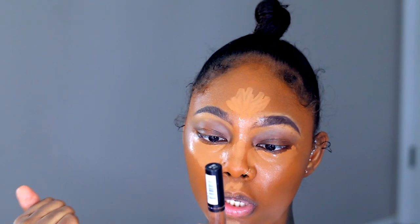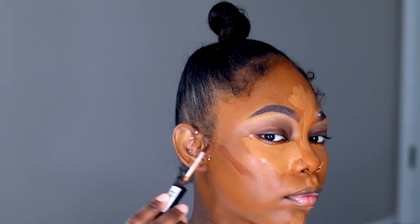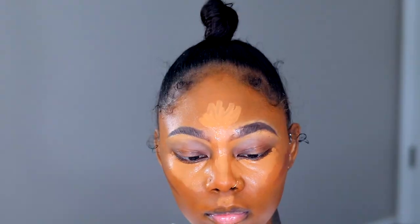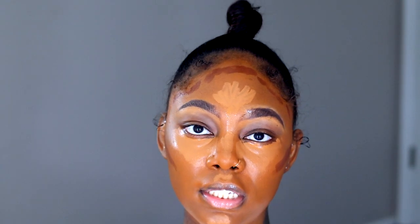I'm going to be contouring my face with the contour by NYX — this is the HD Studio Photogenic — looks like this, hope you guys can see it. I'm going to be blending out my contour first before I blend out my concealer.